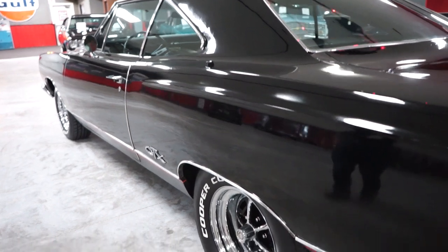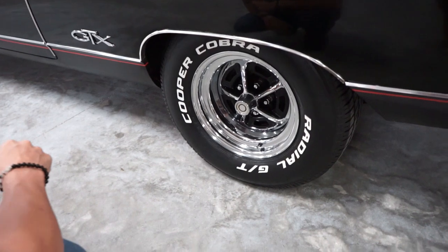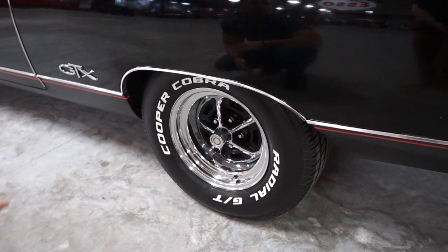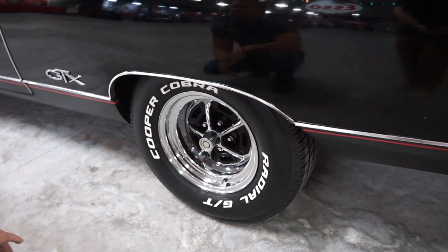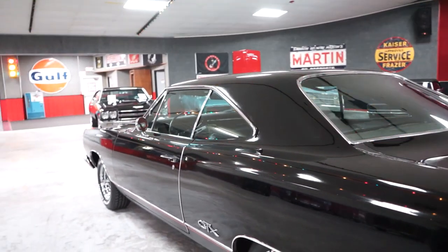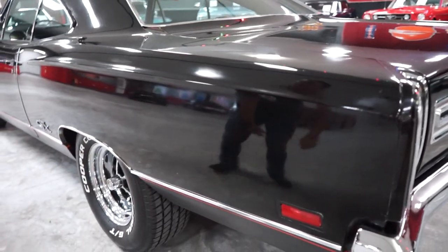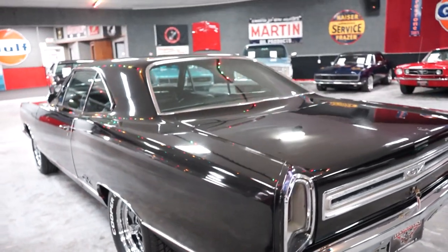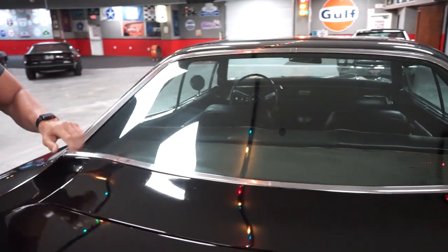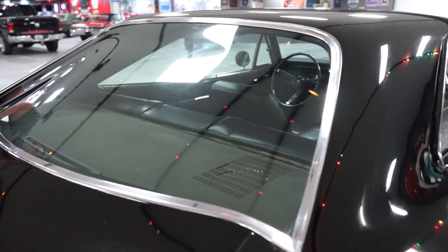The rear wheel on the passenger's side looks to be in pretty decent shape as well. Check out the still photos of the wheels. The raised white letter Cooper tires are brand new. The rear quarter is nice and straight, no waves. Paint presents itself pretty nicely on the rear quarter. There is a little chip right there. Window clarity on the rear windshield is real nice — very minimal scratching. All the chrome around the rear window is in pretty nice shape.